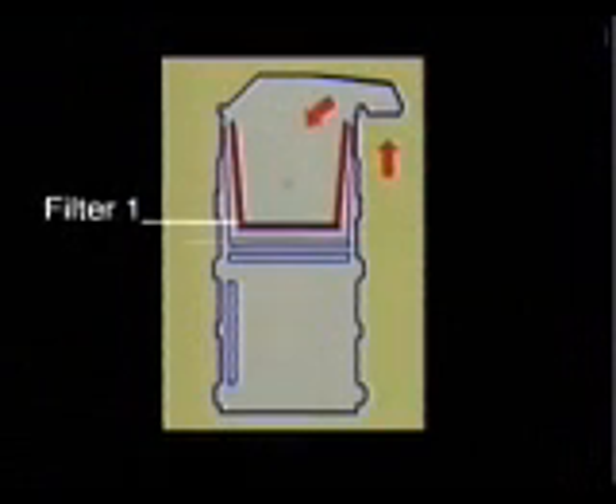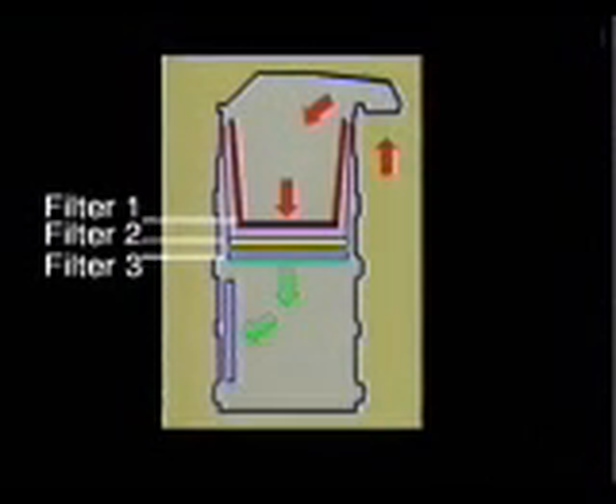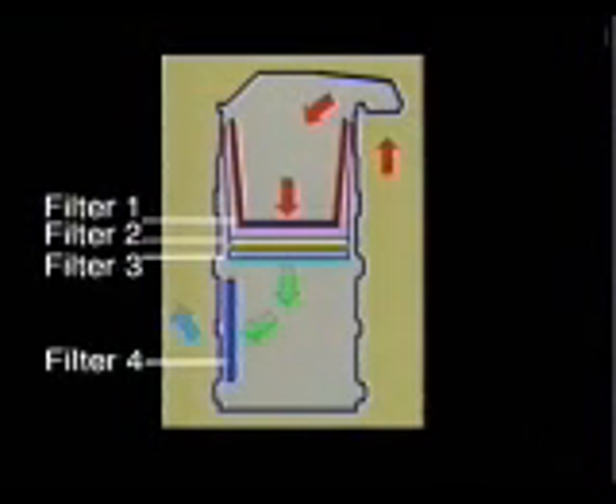The BPV also features a four-stage filtration system, so you really are picking up dust, not just redistributing it. And when the bag is full, it's easy to replace.